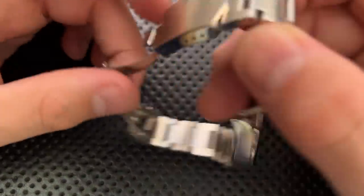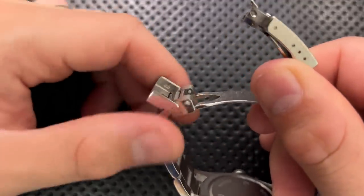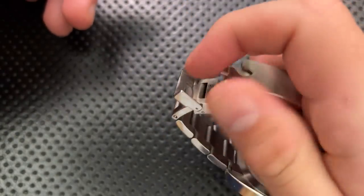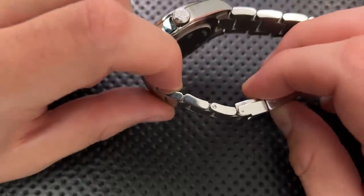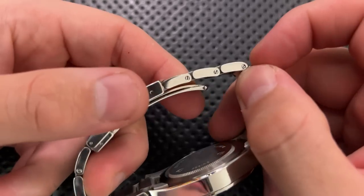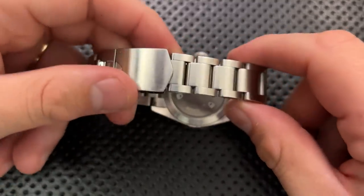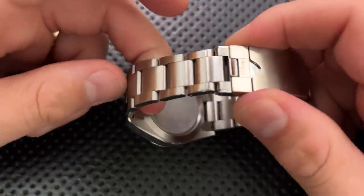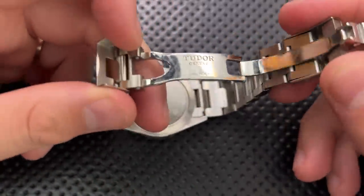I also appreciate elements of this clasp. It has a set of ceramic bearings built into it that help everything snap together, giving it a very nice feel. Popping it open and closed feels markedly better than a lot of metal-on-metal solutions. The bracelet links are also screw-down — there's a little flathead screwdriver hole — making replacing links incredibly easy. It's relatively well polished, and the clasp feels very nice in the hand.